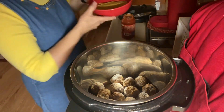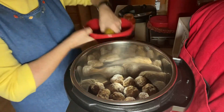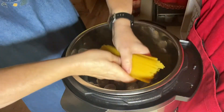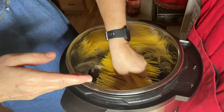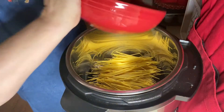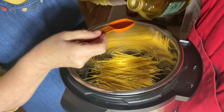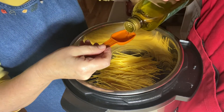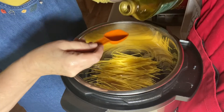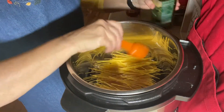I'm going to put the spaghetti — eight ounces of spaghetti — and I broke it in half. I'm going to put the spaghetti over the top of these meatballs, just laying it over the top. And I'm going to drizzle on two tablespoons of olive oil so that the spaghetti doesn't all stick together.